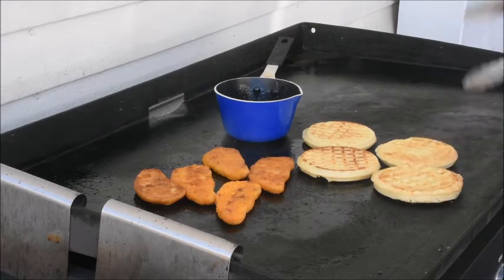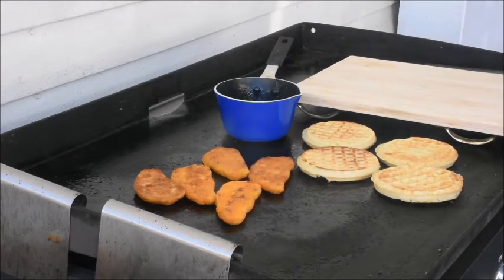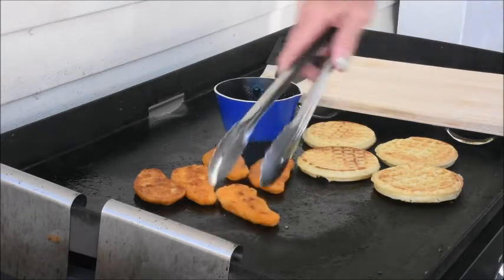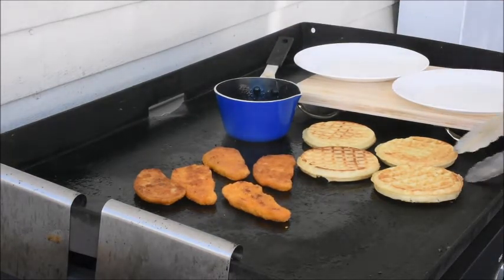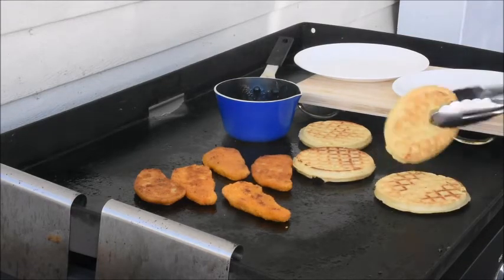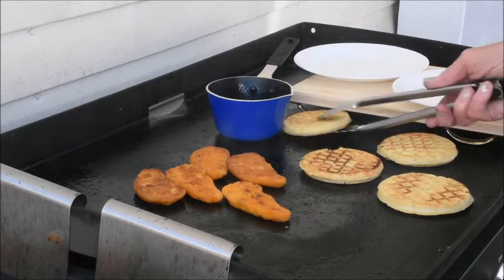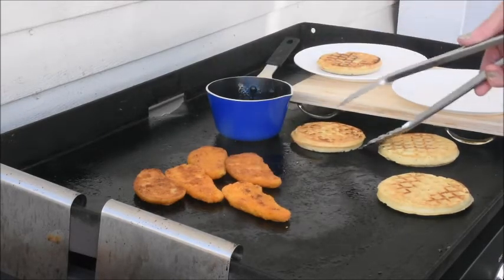Move our waffles over and get my cutting board up. They're looking good. Two plates go in here — yeah, they're toasting real nice. The middle of it is hotter than anything else.